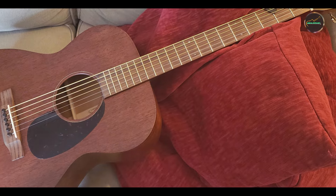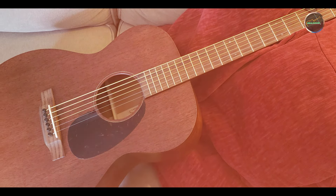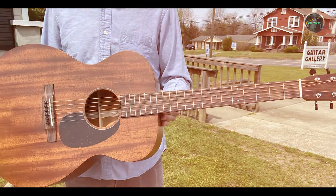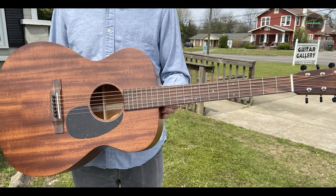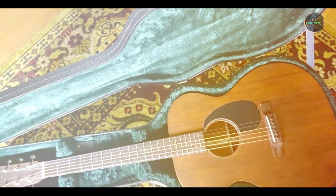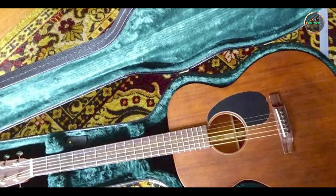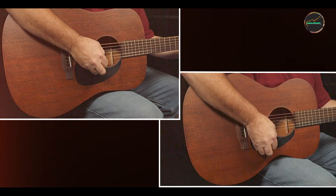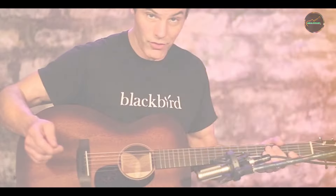The 000-15M features a solid mahogany top, which contributes to its deep, resonant sound, complemented by mahogany back and sides that enhance its tonal warmth. The guitar has a satin finish that not only highlights the beauty of the wood but also provides a smooth playing experience. The low oval neck profile and 20 frets make it easy to navigate, ensuring that players can comfortably explore a wide range of music. Additionally, the vintage-inspired design, complete with classic rosette and fingerboard inlays, adds an elegant touch to this instrument.